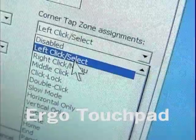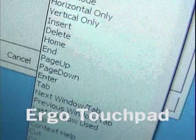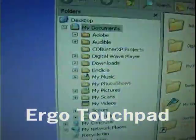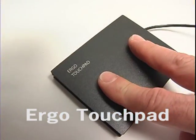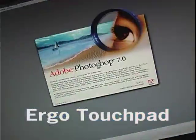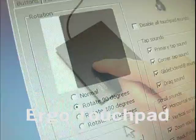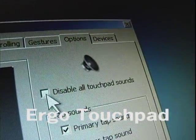The touchpad's right corner tap zone or physical buttons can be changed from things like left and right tap to things like middle click, click lock, page up or down, cut, copy or paste. You can even set them to bring up programs like Windows Media Player or your default email. Gestures include rotate, pinch zoom, two finger pan, three finger flick, and you can even assign the flick to open up files, folders, programs, and web pages. You can set the pad to ignore large objects from brushing against it, rotate the touchpad so it works sideways, and most functions can make a sound that can be turned on or off.